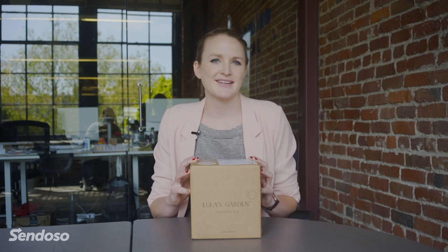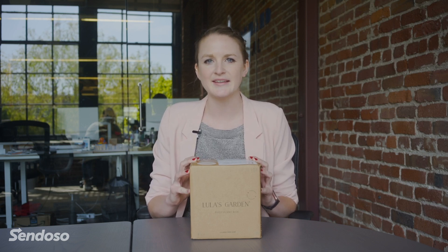Hi, I'm Brittany. I'm the head of finance here at Sendoso. Welcome to another episode of Unboxed. I'm excited to be opening a box from Lulu's Garden today. It's one of our Sendoso Direct vendors.